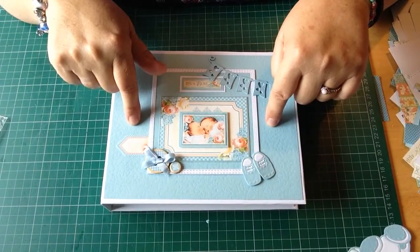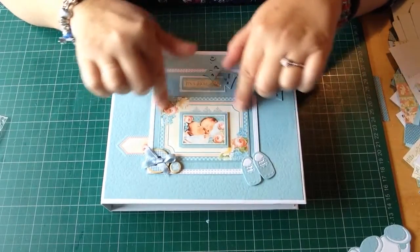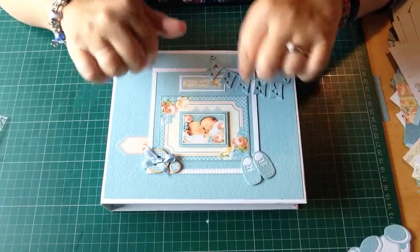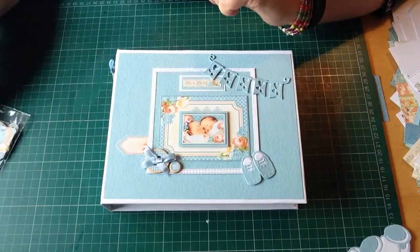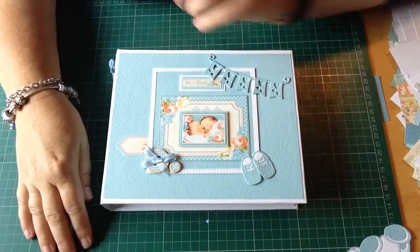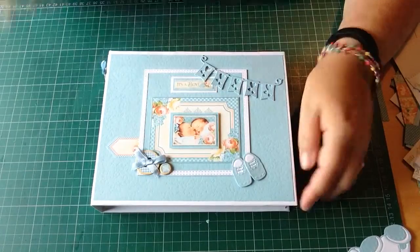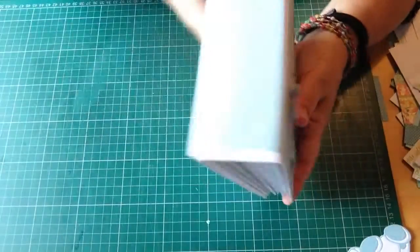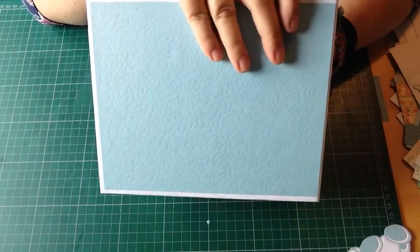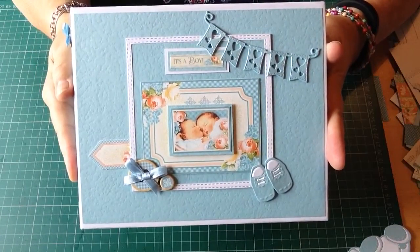This is the front, and these are the little Graphic 45 ephemera cards that I used and the buttons - you know, those little bits you get that come with the paper. The little shoes, that's a die - one of my dies. Nothing on the back. That's a plane. I thought it's quite sweet.